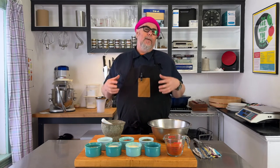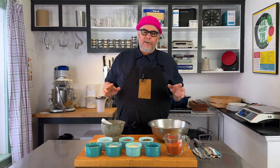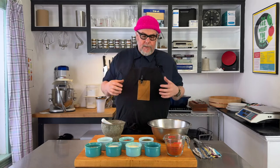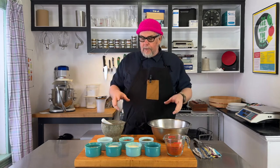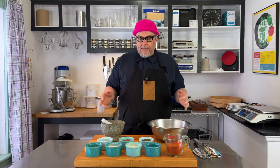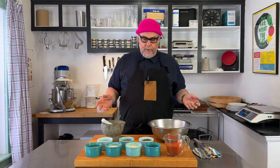This spice is used for steaks, you can sprinkle it on things like french fries, and it's also used to make Montreal smoked meat, which is like pastrami. It's very versatile. The version I'm making today has eight simple ingredients.